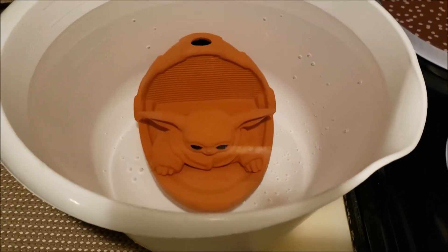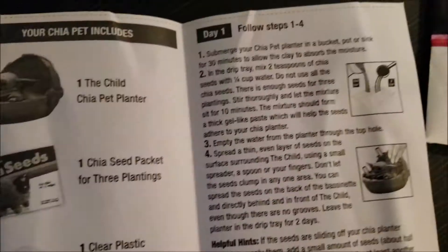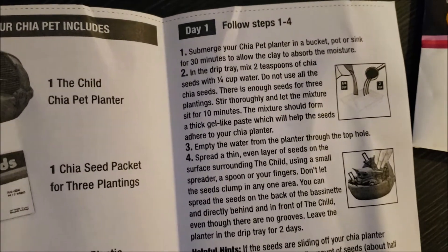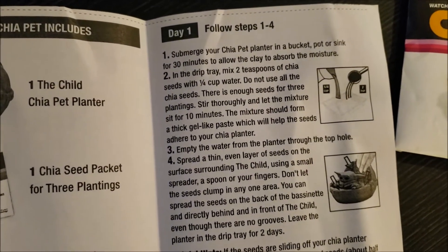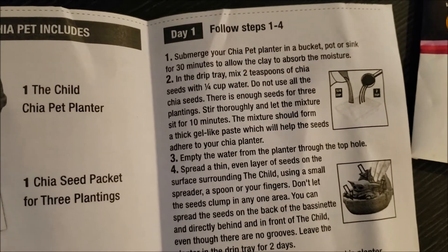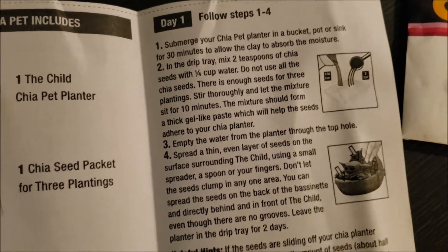Alright, so we are done with the 30 minutes and I am about to do step two. In the drip tray, place two teaspoons of chia seeds with one fourth cup water — do not use all the chia seeds, there's enough seeds for three plantings. Stir thoroughly and let the mixture sit for 10 minutes. The mixture should form a thick gel-like paste which will help the seeds adhere to your chia planter.